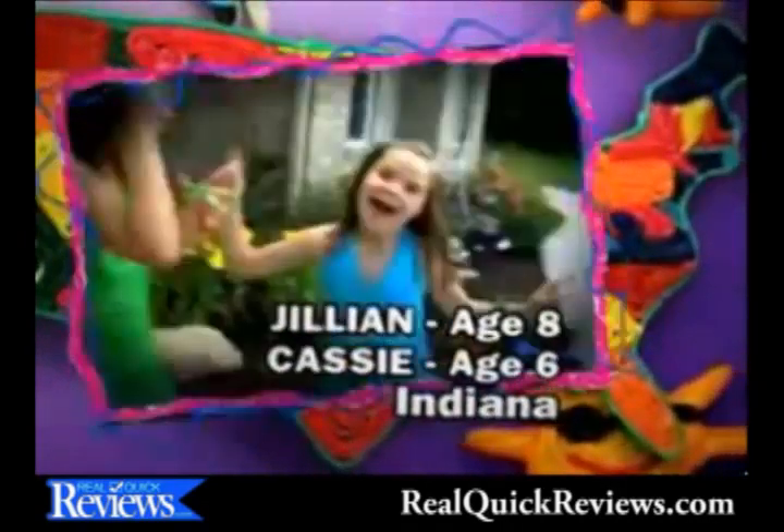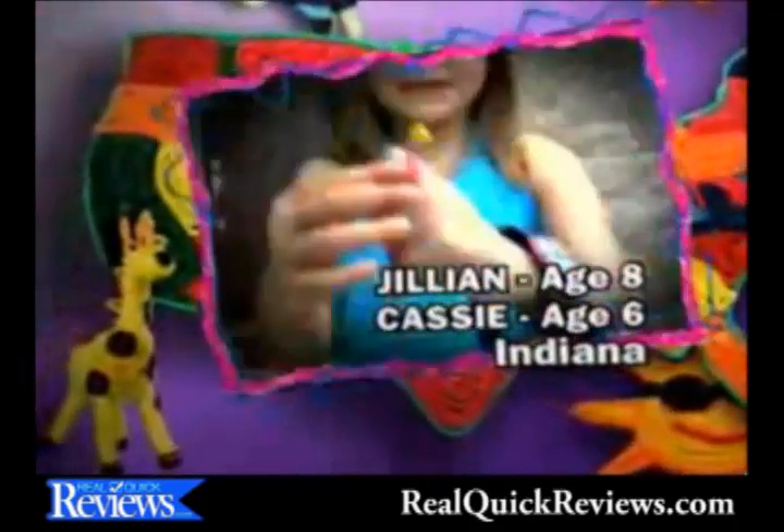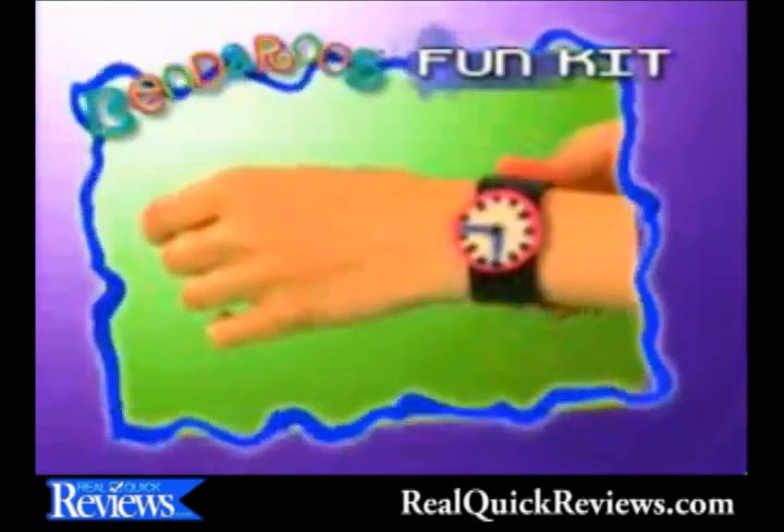We're from Fishers, Indiana! We love playing with Bend-a-roos! Here I've got some shades! Here I've got a princess ring! There's so much you can do when you play with the brand new Bend-a-roos fun kit!